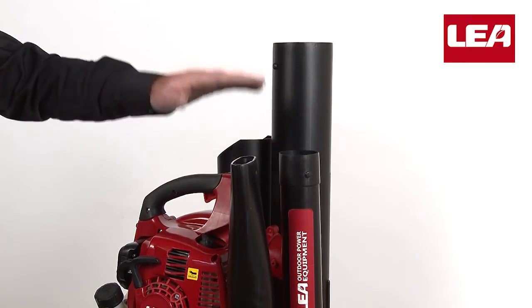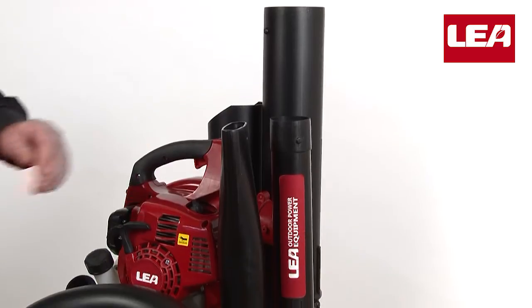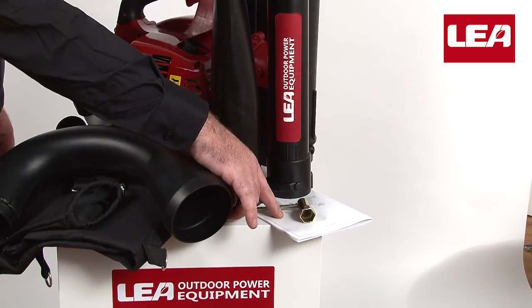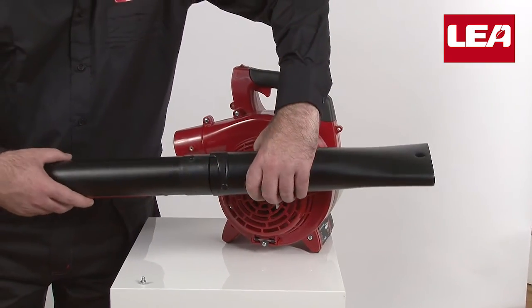The box also includes a two-part vacuum pipe, a spark plug wrench, and last but not least, an explicit manual. Connect the two blower pipes,